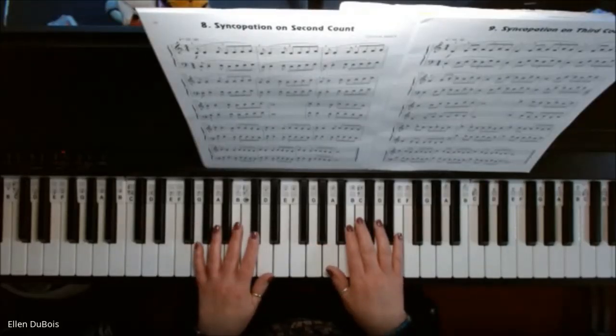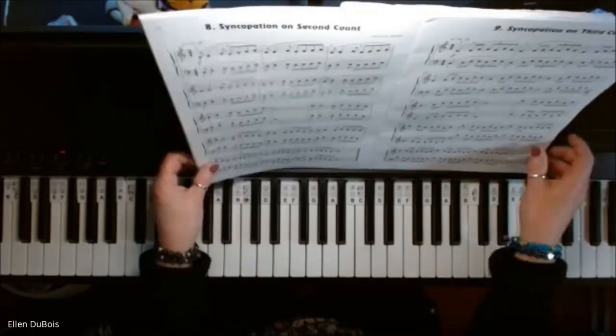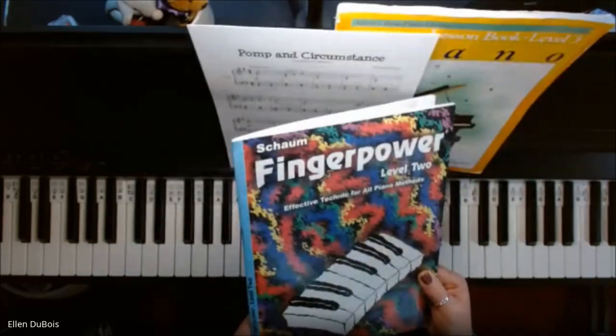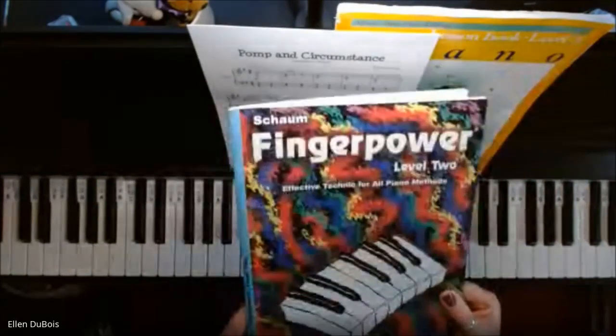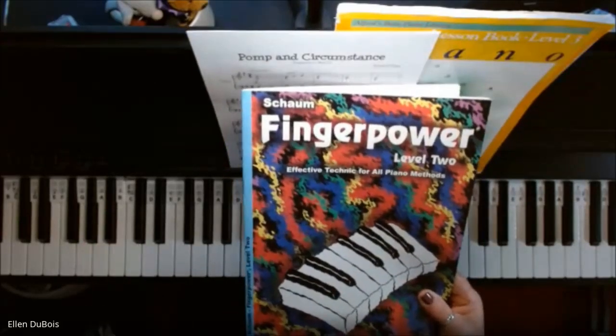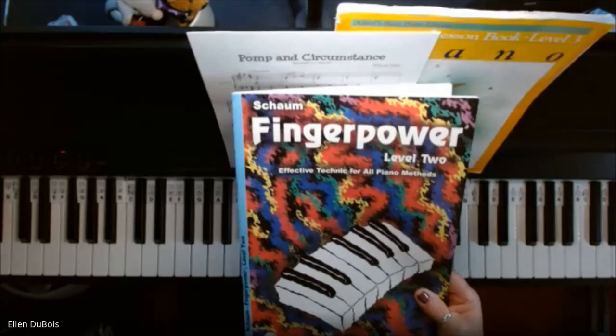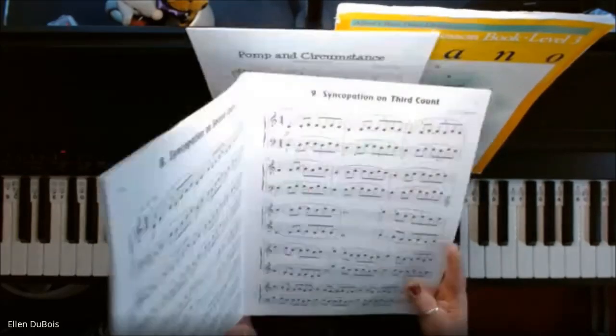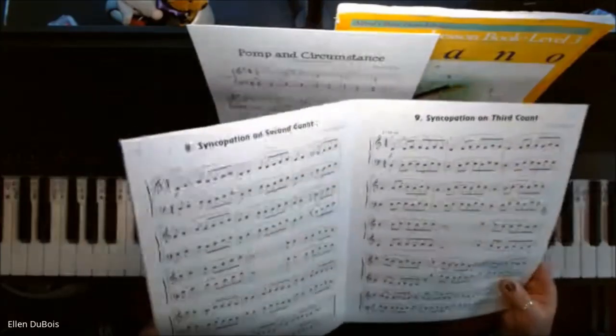Hey everyone, this is Ellen from Rhapsody Music Lessons, and on page 10 of the Shome Finger Power Level 2 book. These are great — I have all of my students working out of these. They go all the way up to, I believe, level 6. These finger power books really help improve your timing, your technique, your reading of music, etc.